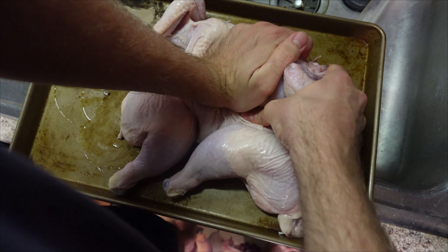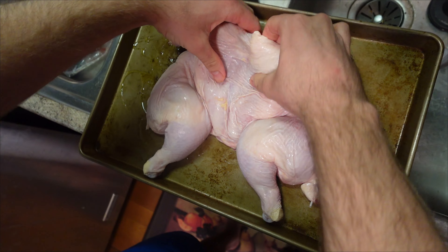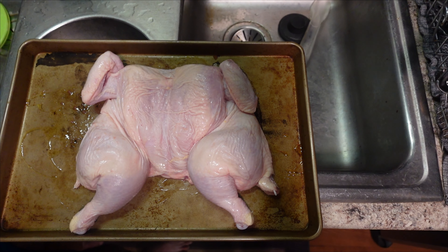We're trying a new recipe today — something called spatchcock chicken. We've got all of our ingredients out and ready to go, and hopefully this will turn into a delicious dinner.